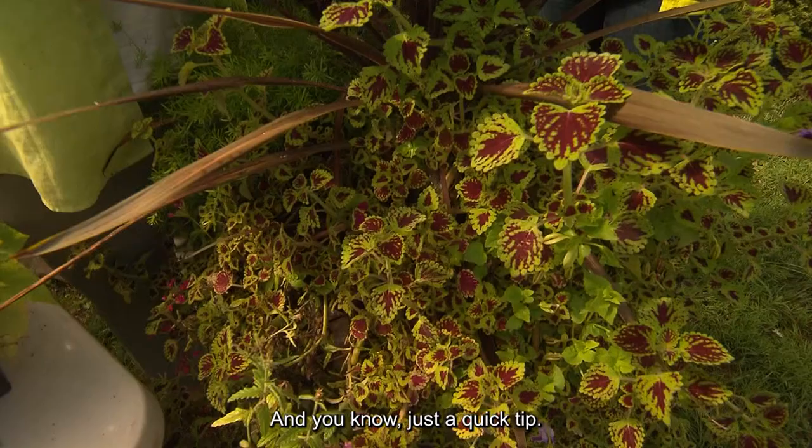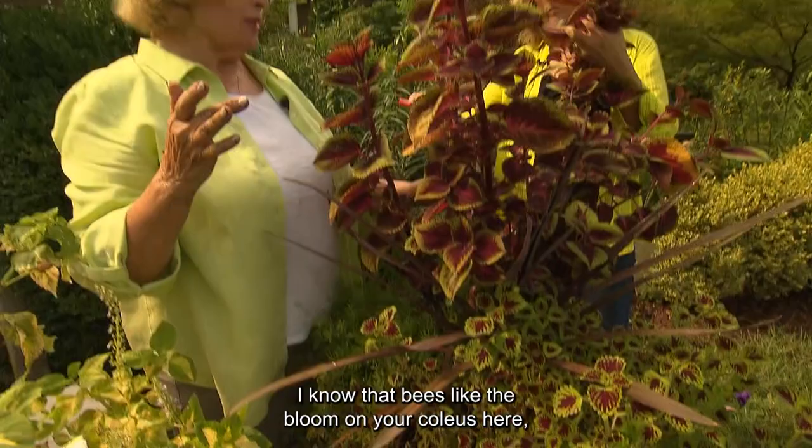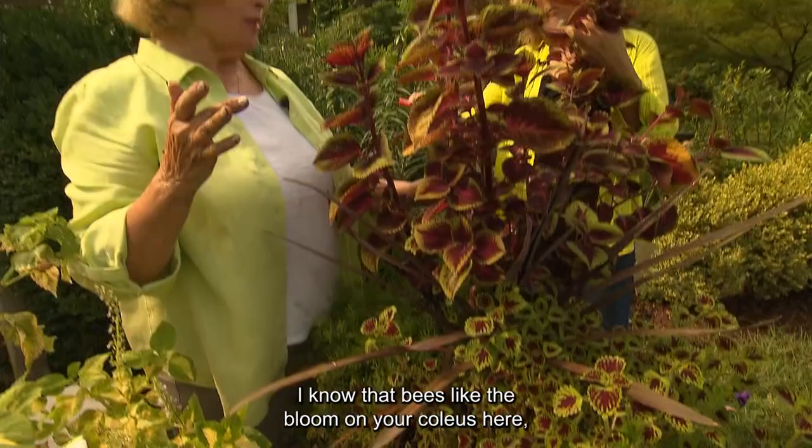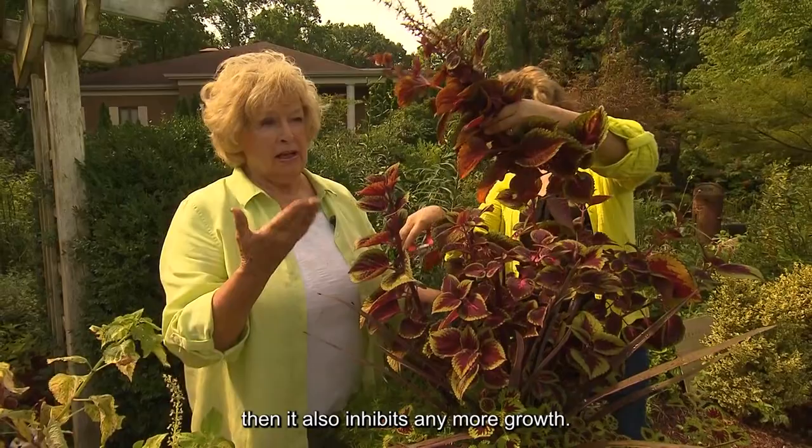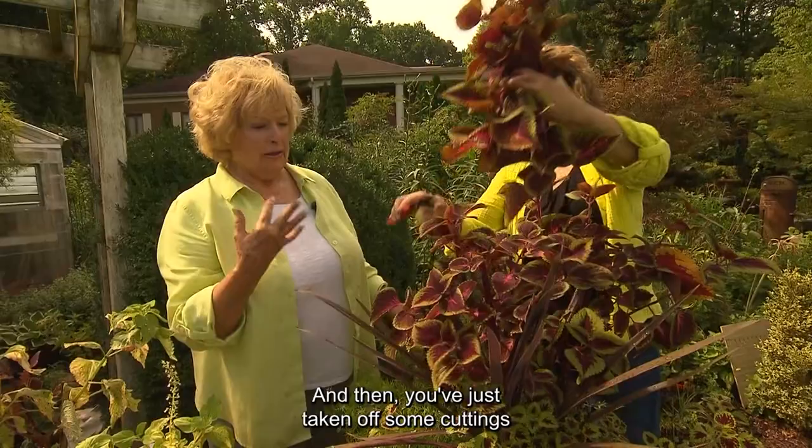That looks better already. Just a quick tip — I know bees like the blooms on your coleus, but those also set seeds. We have to be careful because once a plant decides it's going to set seeds, it also inhibits any more growth. So let's keep that in mind.